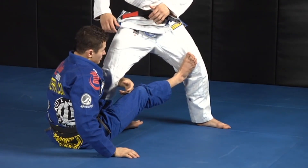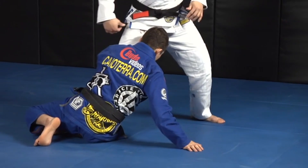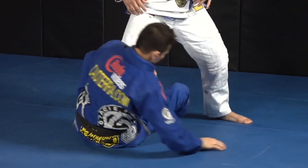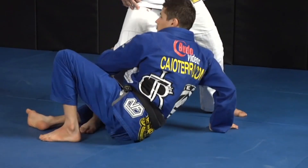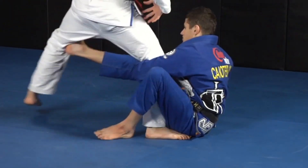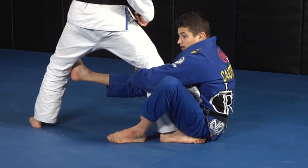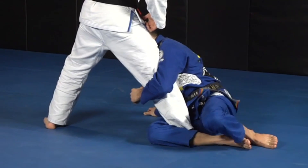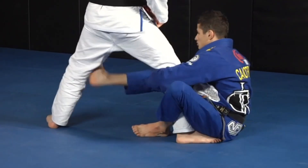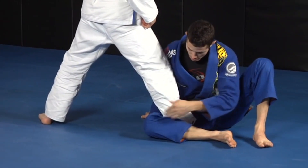So what am I going to do now? I'm going to start to switch my legs here. So I'm here, and I'm going to start to switch my legs — go back, right here. As I'm switching my leg, look how my knee is going to go all the way on his heel and trap his heel. I'm switching with my hip — my hip is switching, and I'm trapping his heel with my knee.